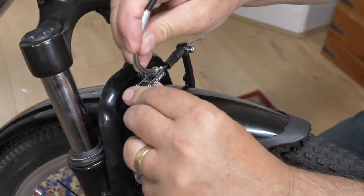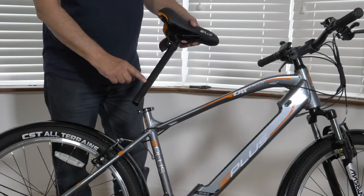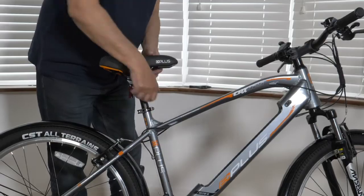Reattach the V-brakes. Inserting the saddle. When inserting your saddle, make sure it is inserted past the minimum insertion mark. Set your saddle to your desired height, then tighten securely.